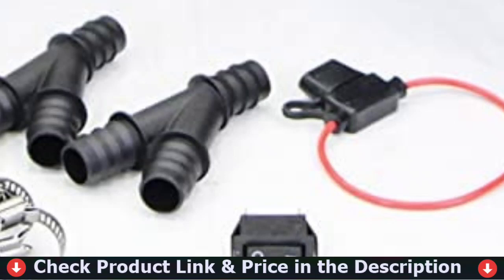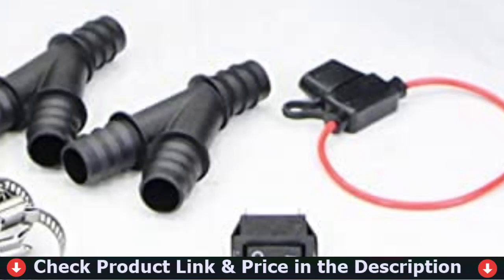Universal auxiliary cab heater includes an installation kit, adjustable outlet ports, and a copper tube core.